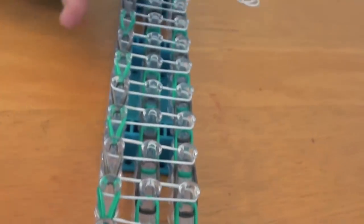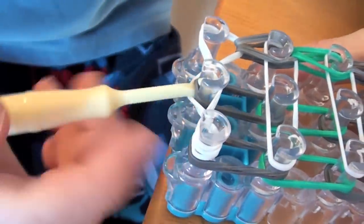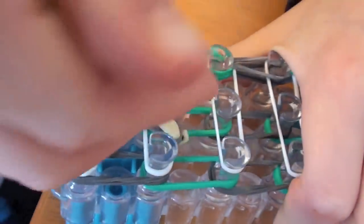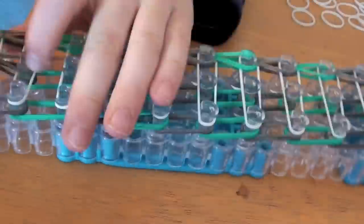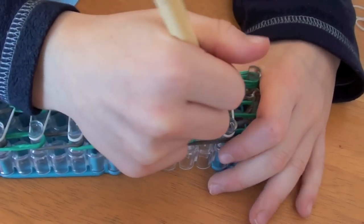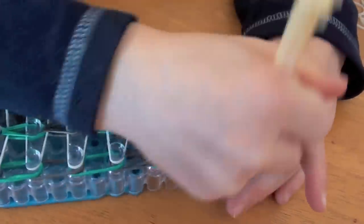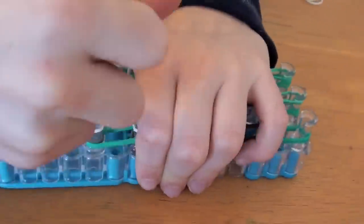Now you want to do this on these two rows. Go under the three little white bands, grab the gray ones and push them over. Now you want to go back to the start and do the same thing — go under the three whites and grab the grays. Now you want to go under the green ones.